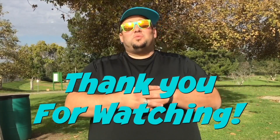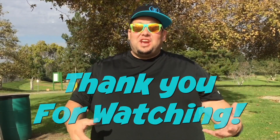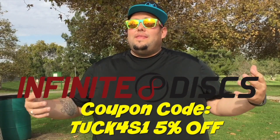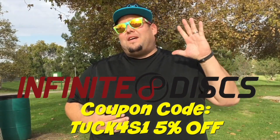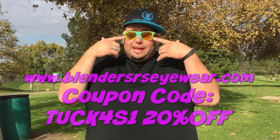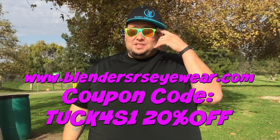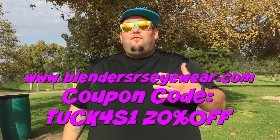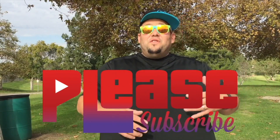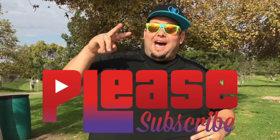I just want to say thank you guys so much for watching this channel. Infinite Disc, your disc golf superstore — go in there and put in our discount code to get 5% off your purchase of all your disc golf needs. Go to BlendersEyewear.com — these glasses are rad — and use the TuckForce1 discount code to receive 20% off your purchase. We've got new videos out every week. Have an amazing day.